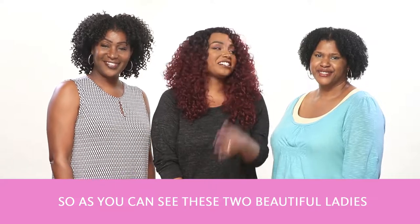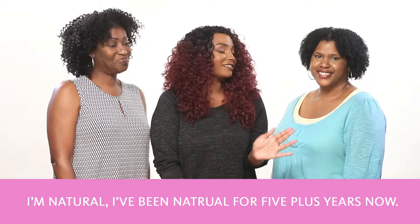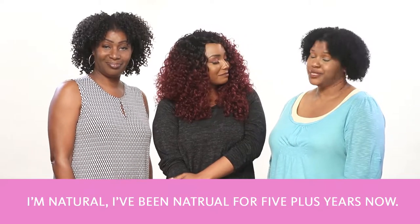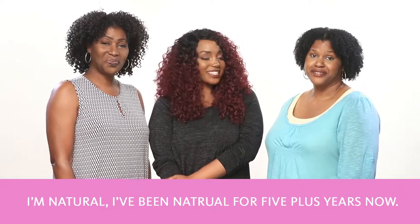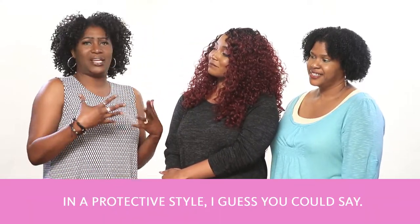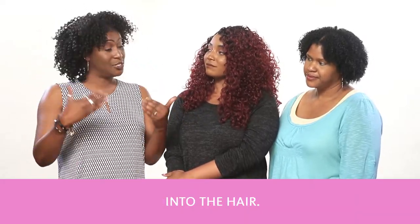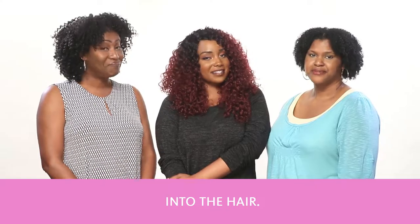As you can see, these two beautiful ladies have two very different hairstyles going on. Well, I'm natural — I've been natural for five plus years now. And I'm what they would call in a protective style — braids underneath with curly extensions added into the hair. Awesome.